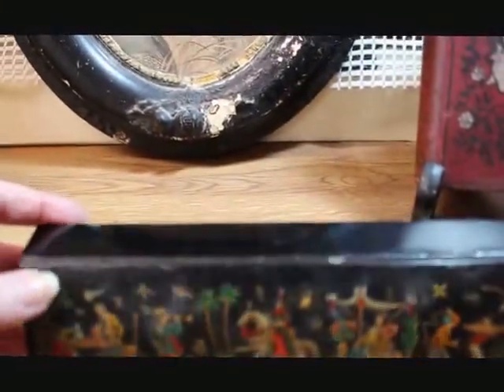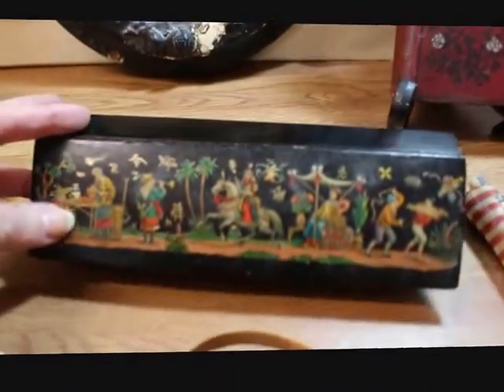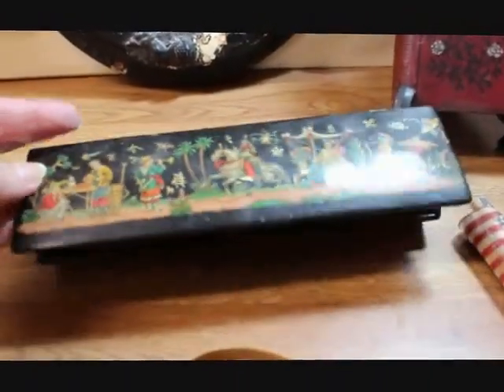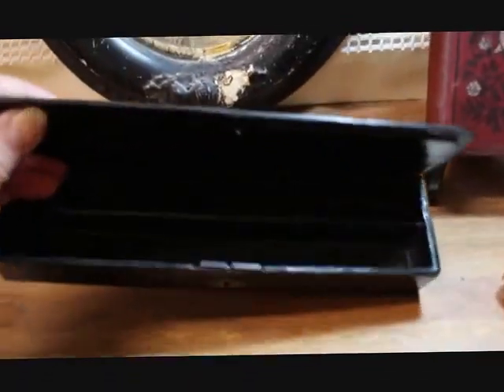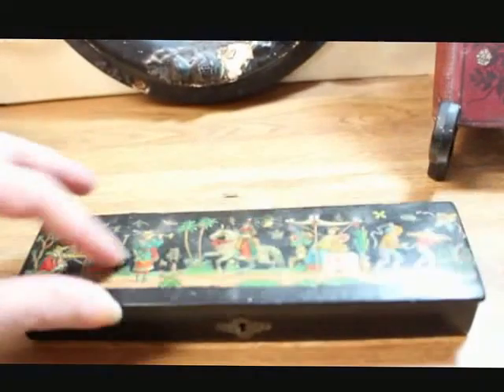Right here I found a lacquer pencil box, and I believe this is probably Asian — it has the Asian motif on it. It's got a divided interior and it does snap shut.